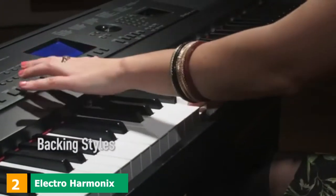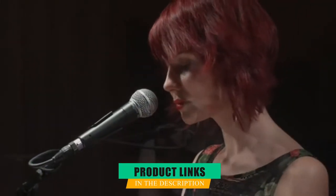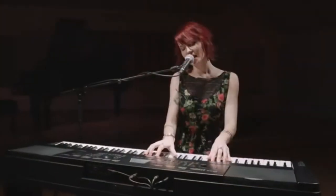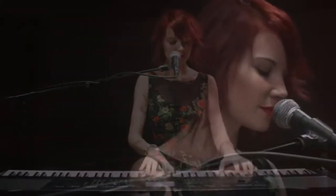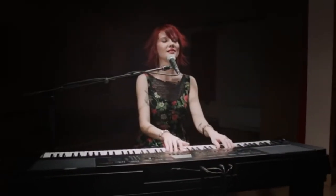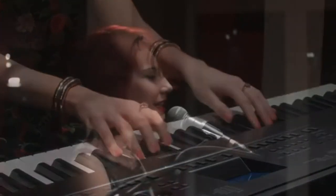Moving on to number 2, we have the Yamaha DGX-660. It is a bit more portable than some of the other larger console pianos. It doesn't quite have the same grand piano sound and feel as the elite Arius models, but it makes up for this in tech features. The sound engine is called Pure CF and uses the CFX Grand Piano as a model for the samples. The sound is fantastic, and there are loads more voices to choose from too.